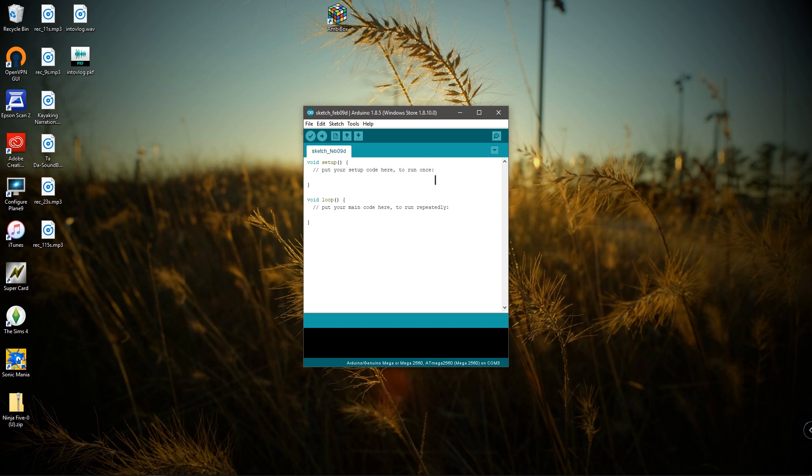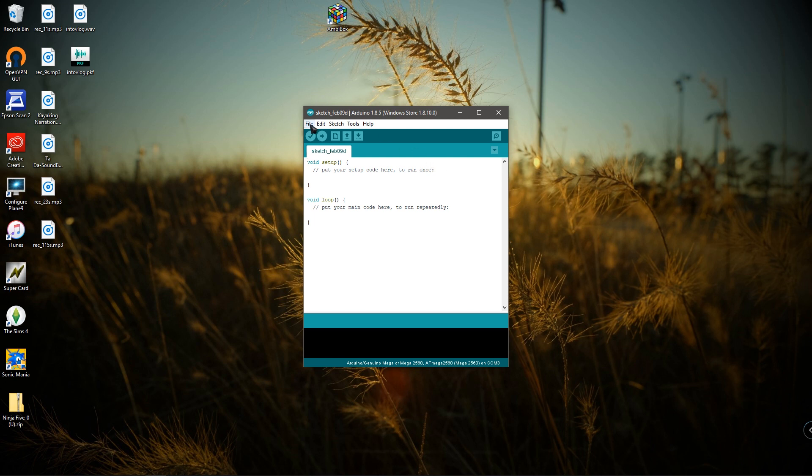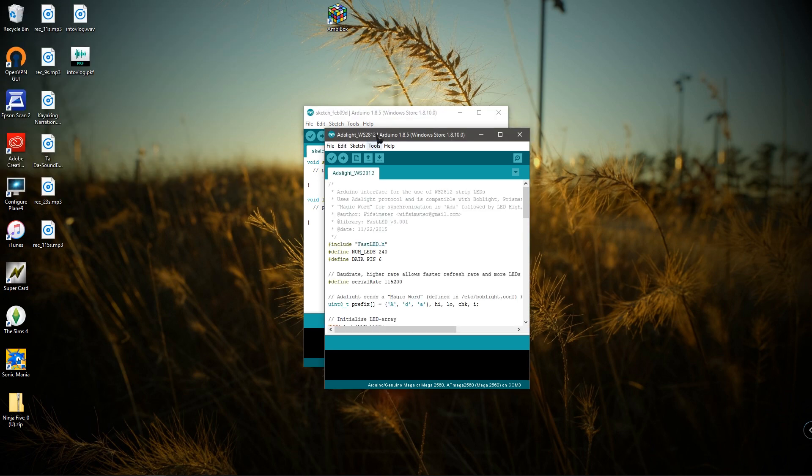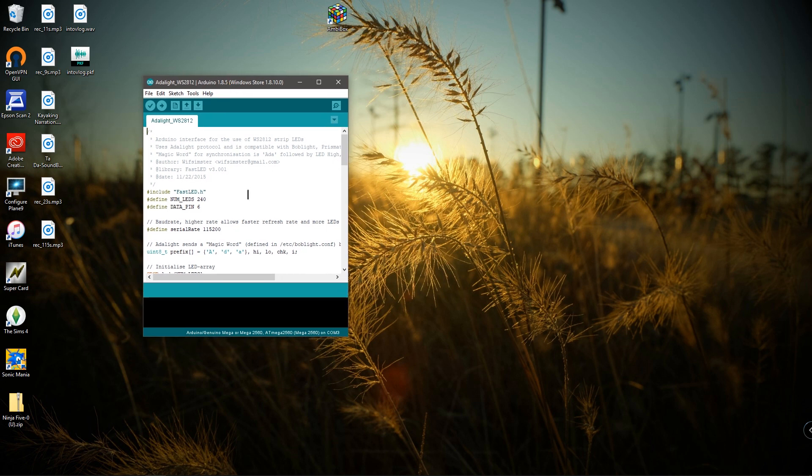When you open the Arduino IDE, this is the first window you'll see. Go to File, Open, and locate wherever you saved the Ambilight WS2812 file — that's the code you need. Open it and a window will pop up; exit out of the first one. The only thing you're going to change is the number of LEDs — for me it's 90. Whatever LEDs you put on your monitor, count those up and put that number in. The data pin number is how the Arduino sends the signal through the LEDs — leave that at the default, which is 6.